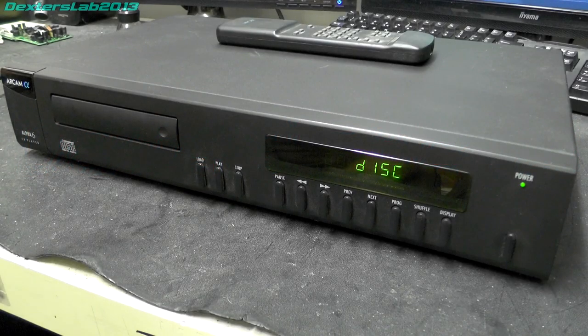Hey viewers, so a couple of days ago a good friend of mine asked me to check and sell some of his hi-fi equipment and this was part of it. This is an Arkham Alpha 6 CD player from circa mid-90s and they still sell for a reasonable amount of money on eBay — I was a bit surprised. So anyway he asked me to check it over and then sell it on eBay for him.